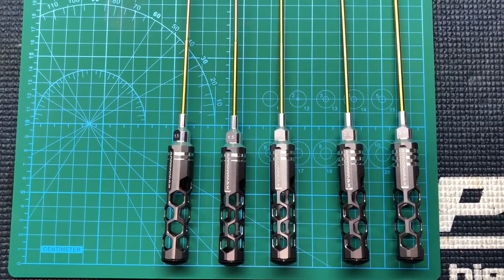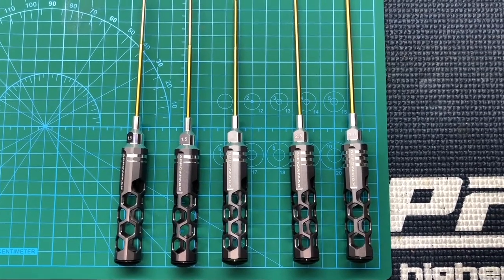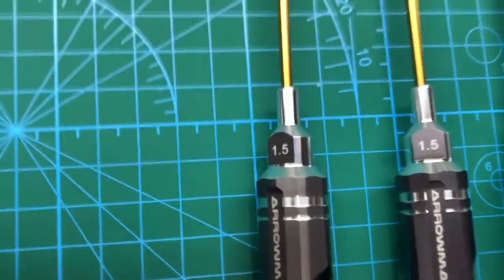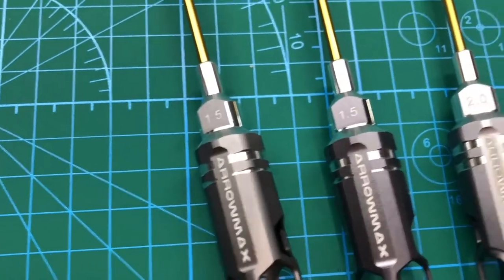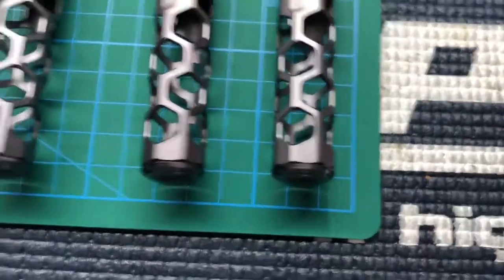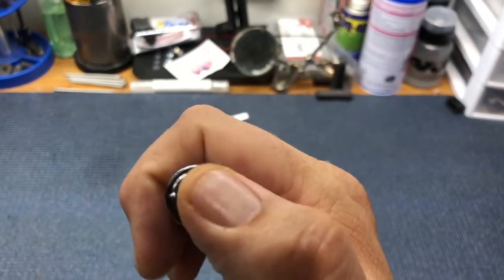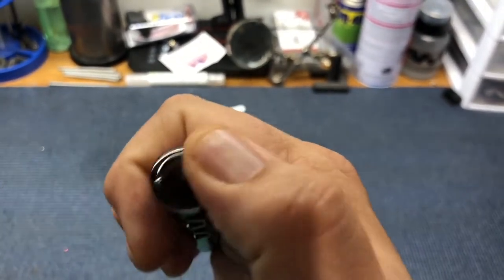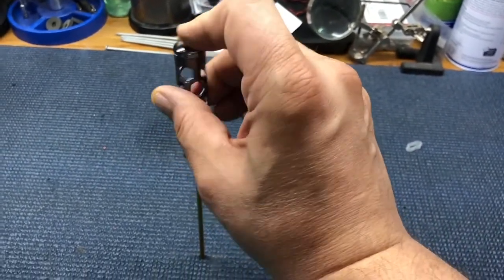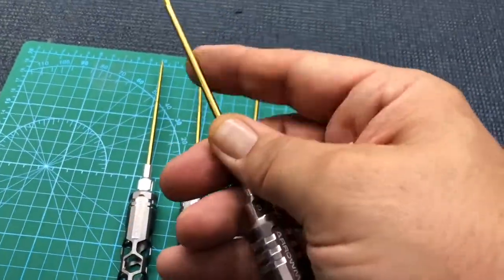Hey guys, it's Christopher with CRC. I'm here today with these Arrow Max hex wrenches — honeycomb handle hex wrenches, 120 millimeter. They have a nice honeycomb handle and a lexan tip on the end. Very smooth, it's easy to put it on something and spin with your finger — spins nice. Very light, actually this part is heavier than the handle.